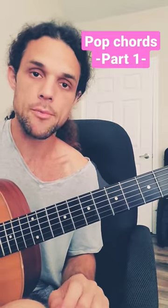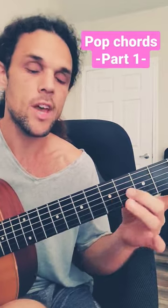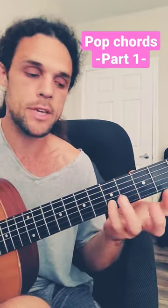Here's one of the most common guitar shapes in modern pop or hip hop. A string root, D string power chord or fifth, nothing on the G string, pinky on the B string is your third.